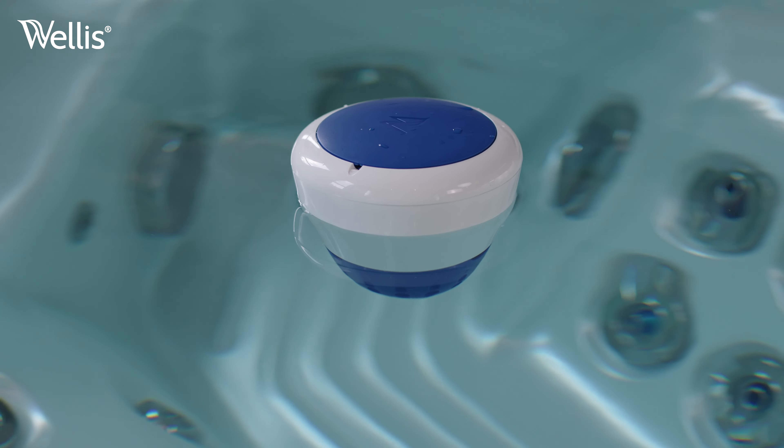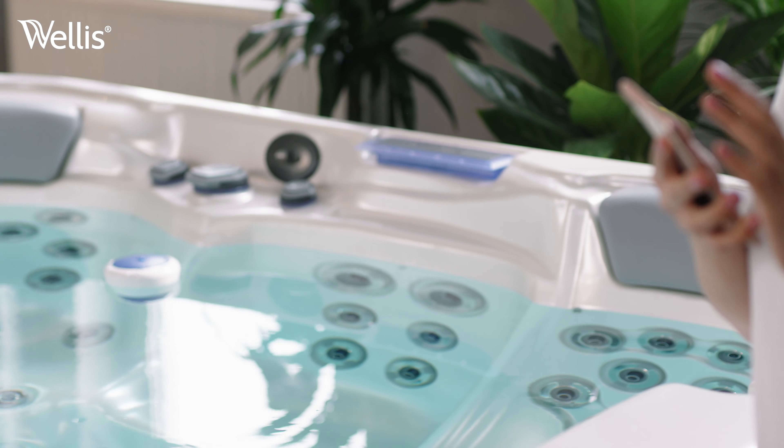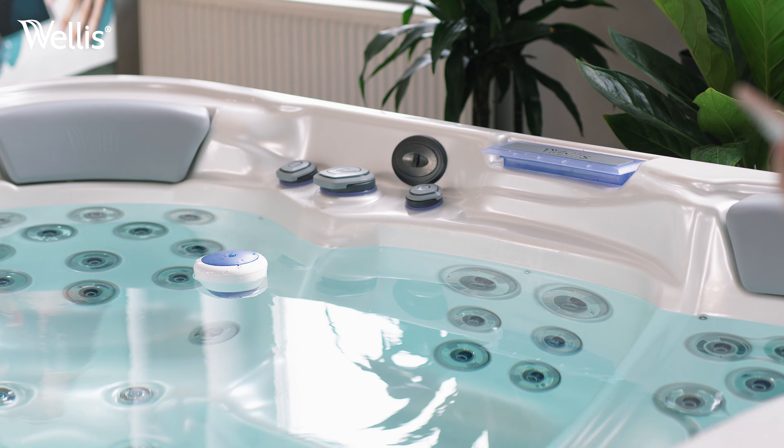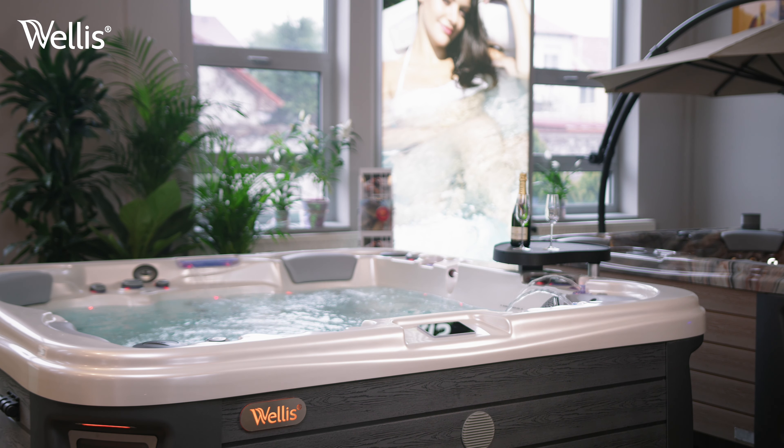And we're done. The device will monitor the water 24 hours a day and notify you at intervals. What's more, it will even determine the type and dosing of chemicals that might be required. Enjoy your spa and see you in the next video.